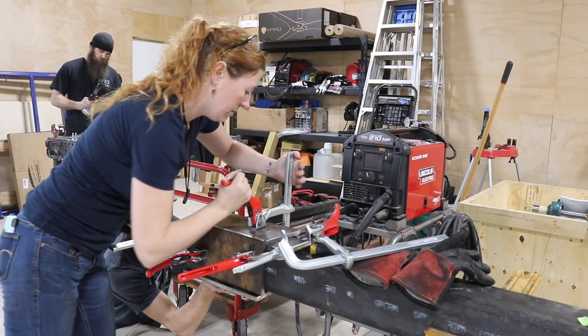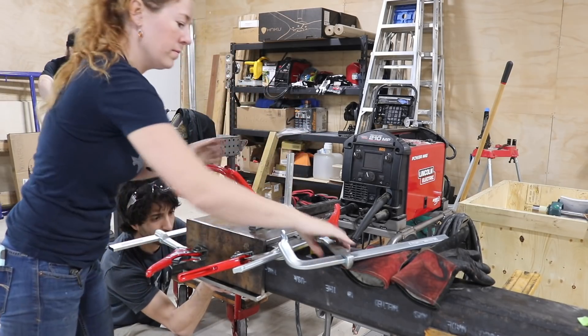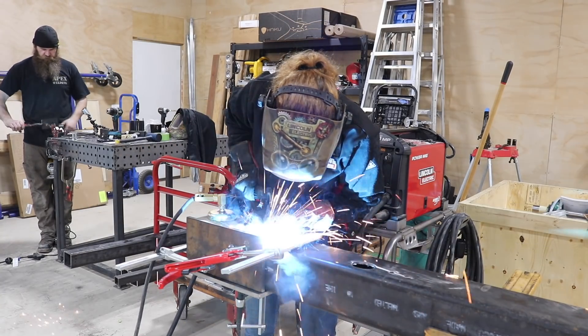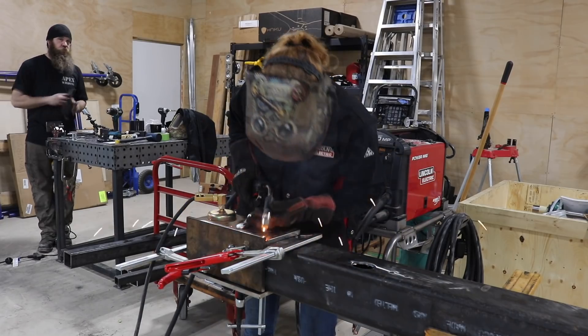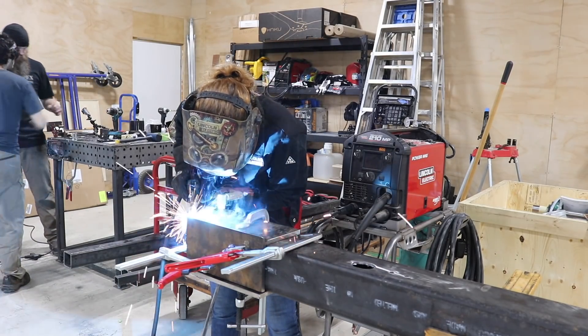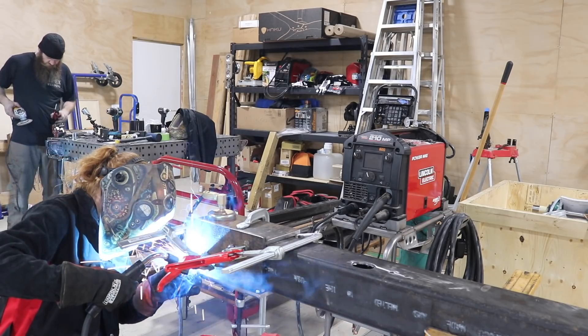To give the plates the wiggle room needed, Matt taped some card stock to the saw head beam before we clamped the plates in place and I tacked them down. By the way, Matt has a full playlist of videos documenting when he built his bandsaw mill — there's a link for you down below.